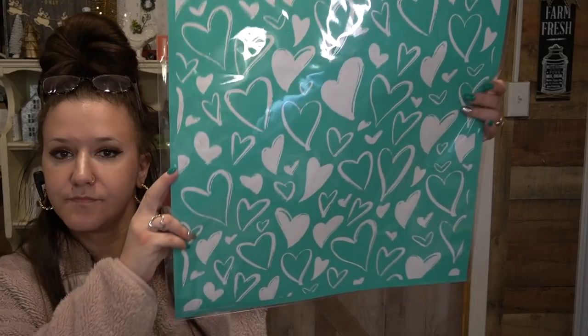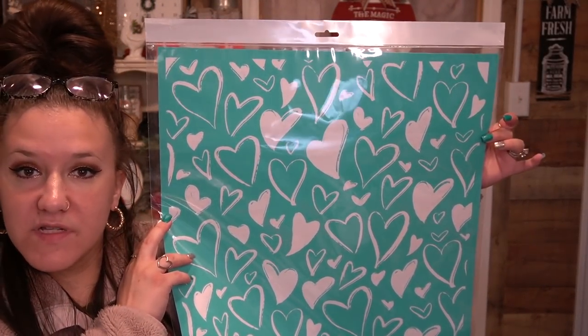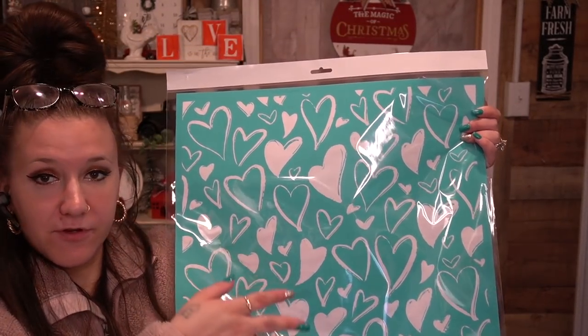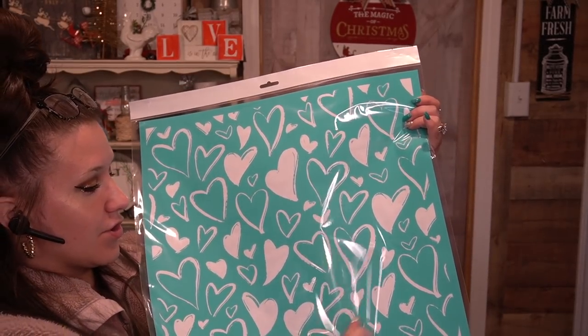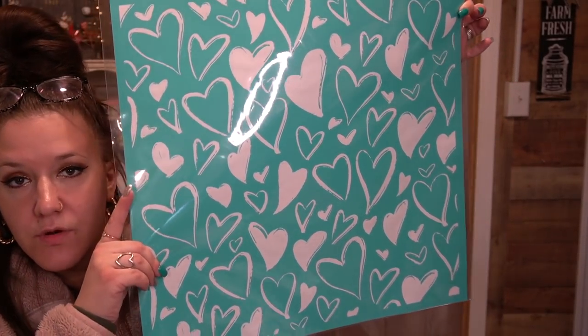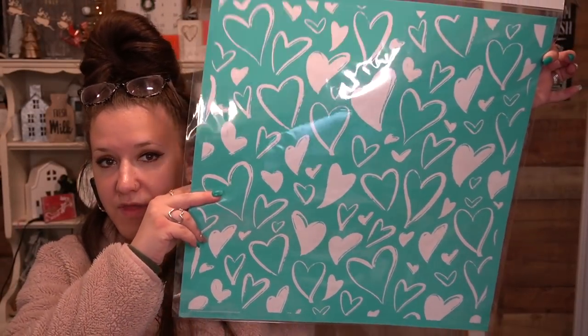Last but not least, we have the Hand Brushed Heart Pattern. This would be perfect for pillows or as a background of a sign. I have what's called a mask — you lay this down after you squeegee it, then put the mask on top so the only thing you squeegee is everything except the circle in the middle. That way you could put a little sign in the middle. The possibilities are absolutely endless with this transfer.